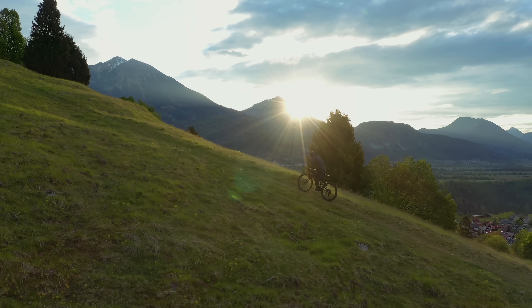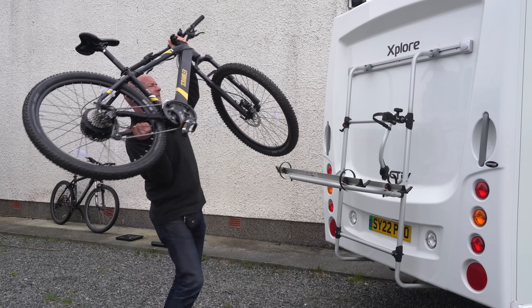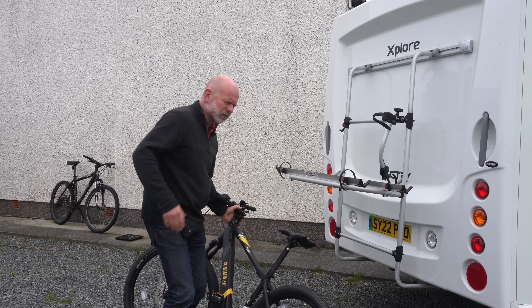Electric bikes, or e-bikes, are becoming increasingly popular but present unique challenges when you want to carry them with your campervan, caravan or motorhome. In this video we examine those challenges and explore some solutions.